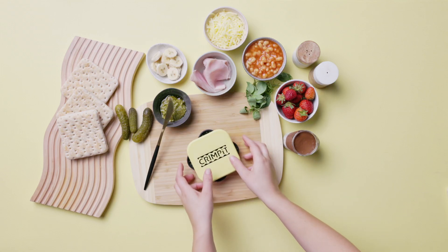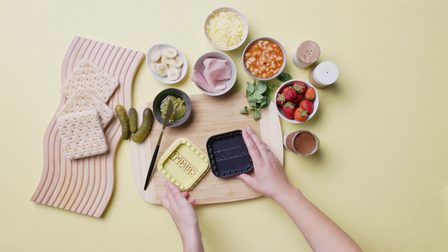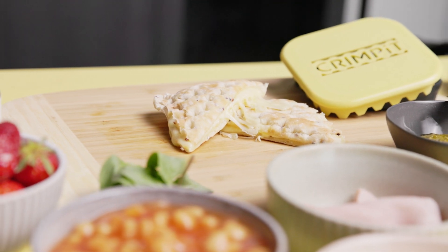This is how to get the best out of your crimpet. We highly recommend trying as many new and interesting combinations as possible.